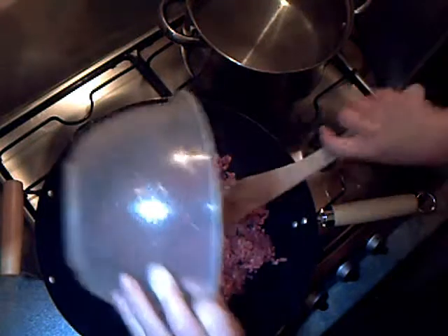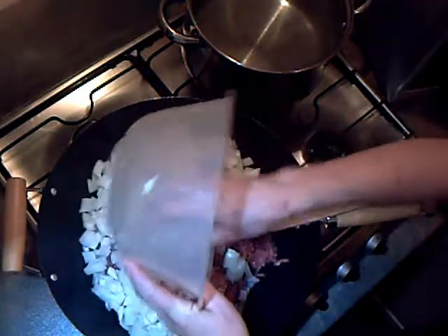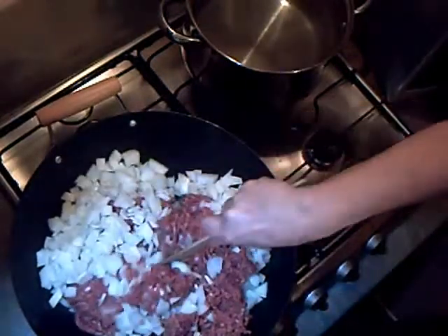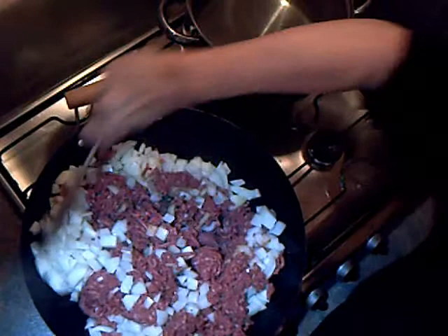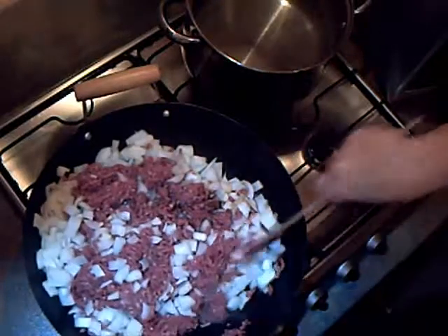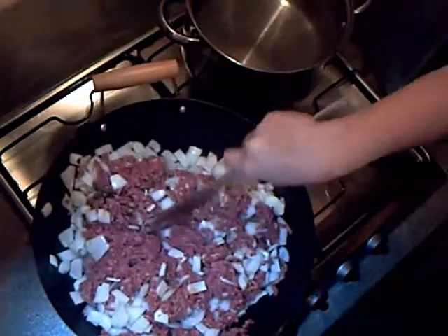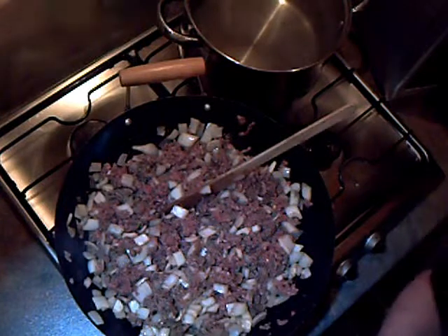Straight in now with the mince. I'm going to break this down and brown it on all sides before adding the rest of the ingredients. It's much easier to do this in a wok than in a pan really, because you've got the bigger surface area. The meat's well broken up now.